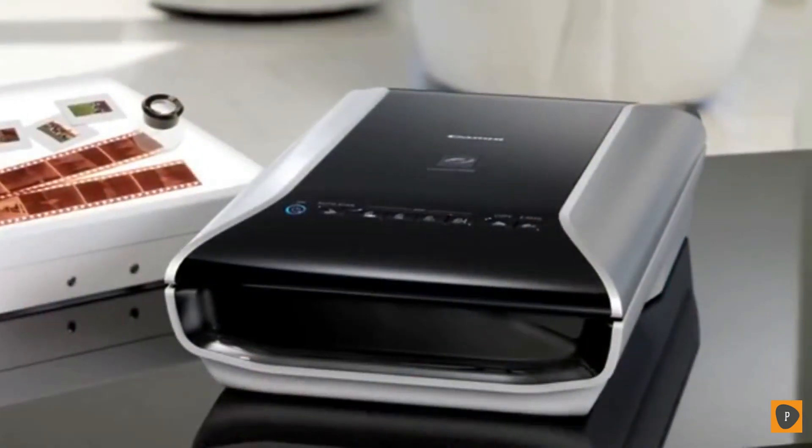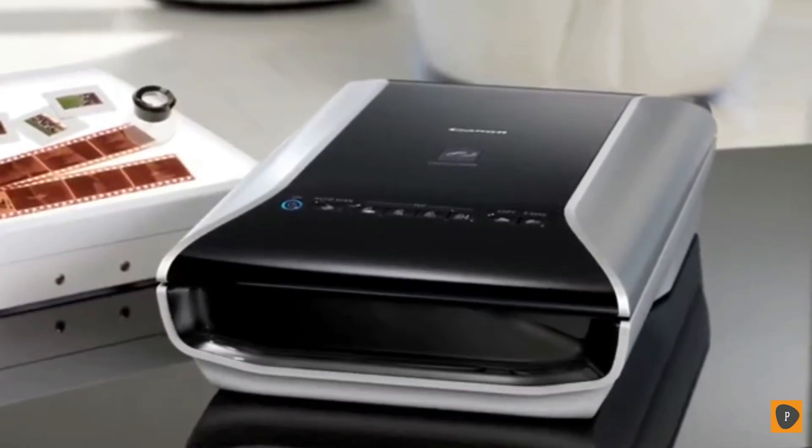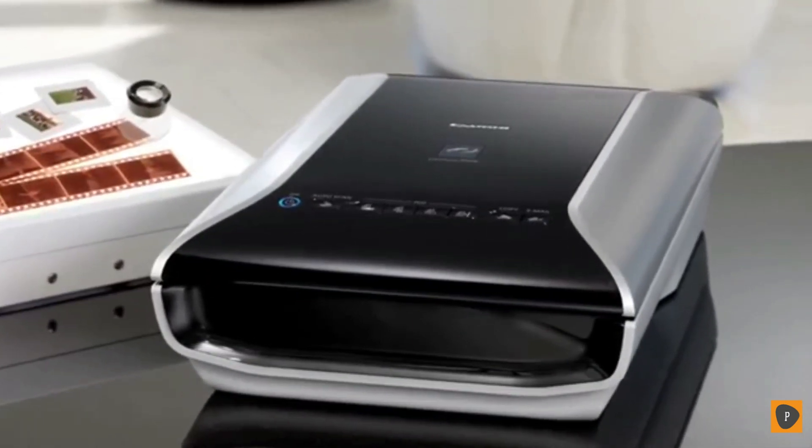Let's begin with photos. We probably all know someone who has shoe boxes full of old pictures, slides, and film. Well, with the CanoScan 9000F color image scanner from Canon, you can dig them out and start scanning.